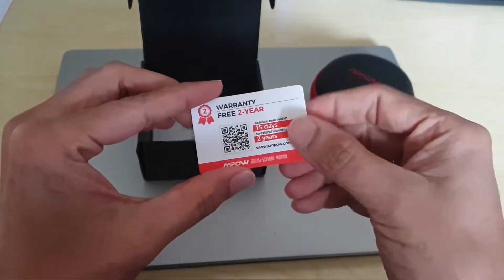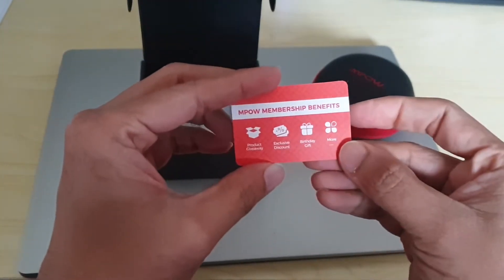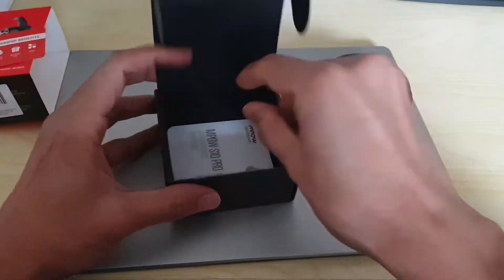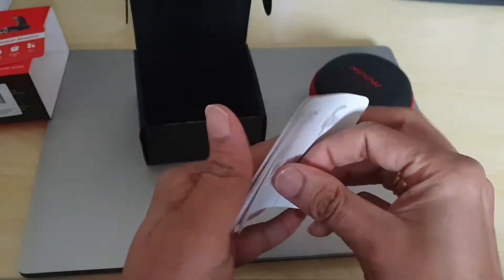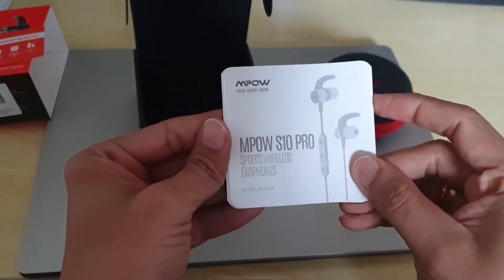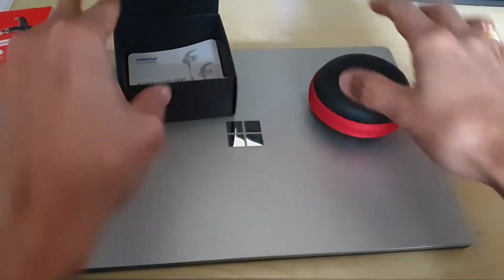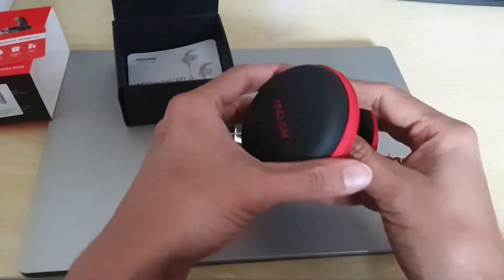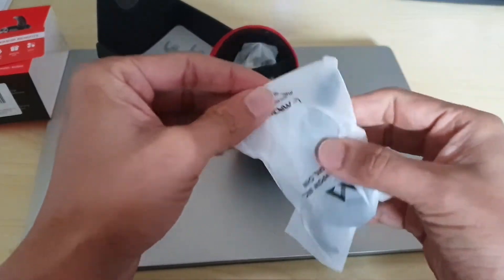As you can see, the warranty is two years. There are also Mpow membership benefits. Then you have a user manual. Let's see what comes in the box — it's a nice pouch. And then you have the actual earphones.